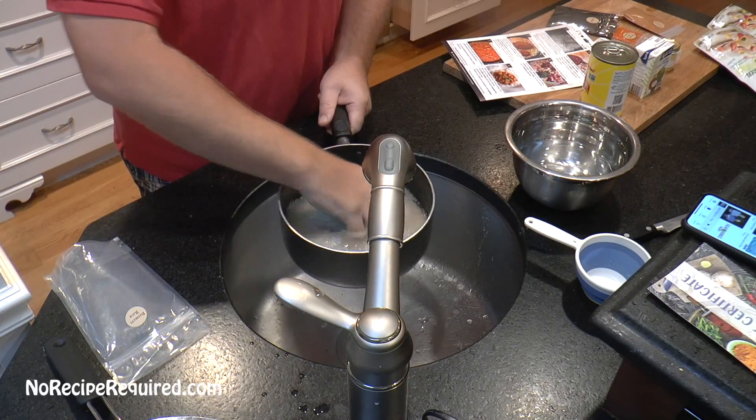I rinsed my rice off twice. The directions have us adding two cups of water to the pot. They included a packet of Himalayan pink salt, which is pretty cool — it says add half of it to the rice. It also says add half of our ghee. Ghee is clarified butter. That looks to be about half. We're gonna put the heat on, bring it up to a simmer, cover it, and let the rice cook for about 20 minutes.